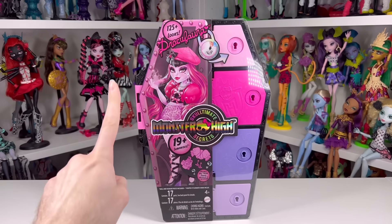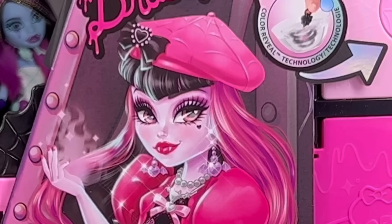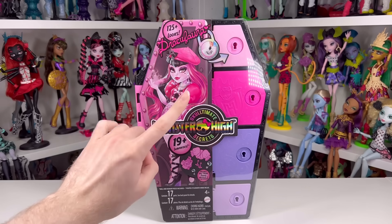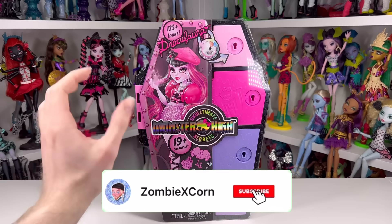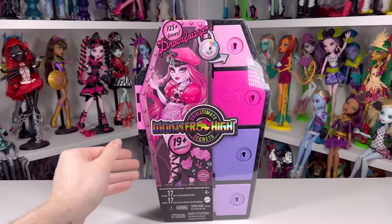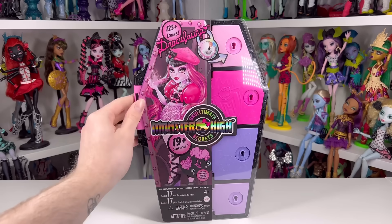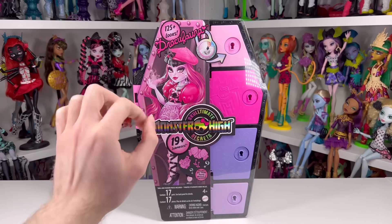Hey guys, welcome back to my channel! Today starts the Sculptimate Secrets videos — it's going to be every day. Draculaura is first because she's popular and won the poll on here and on Instagram — democracy! I bought her on Paul's Mart website, that's where I've been buying all my G3 Monster High releases lately because they get them earlier. Sponsor me, just kidding, but that'd be nice.